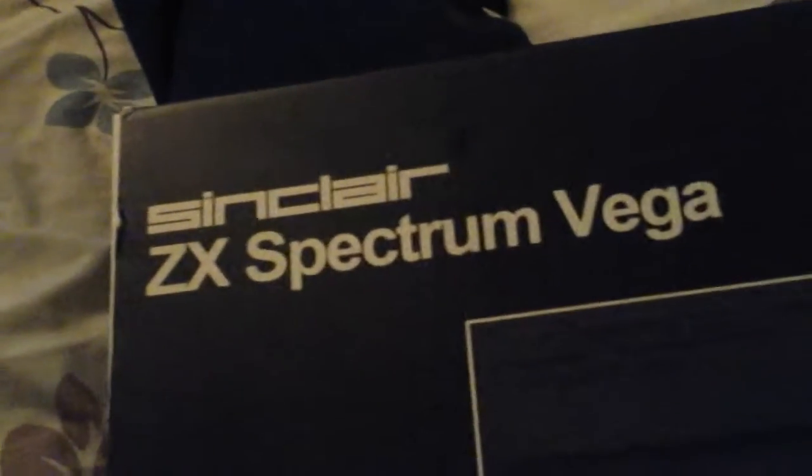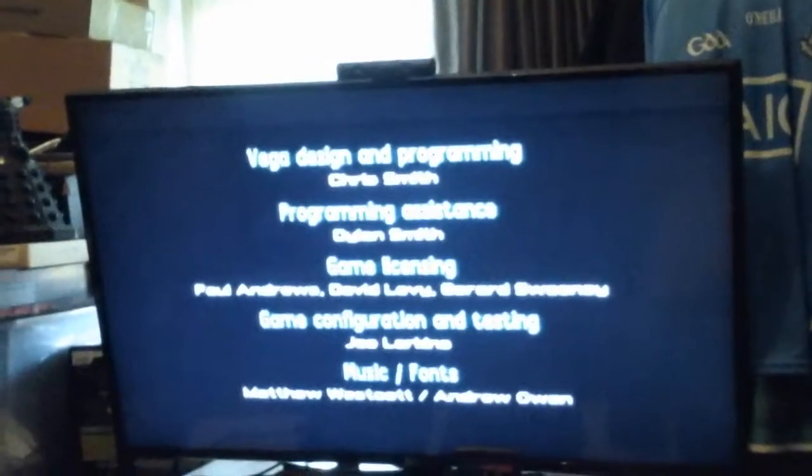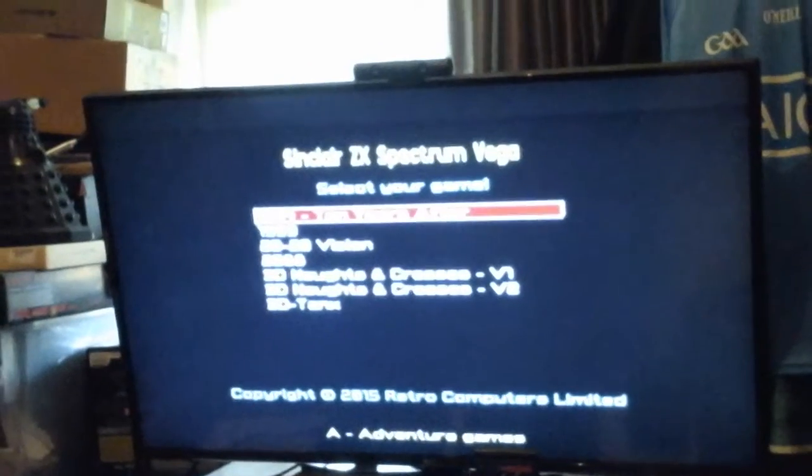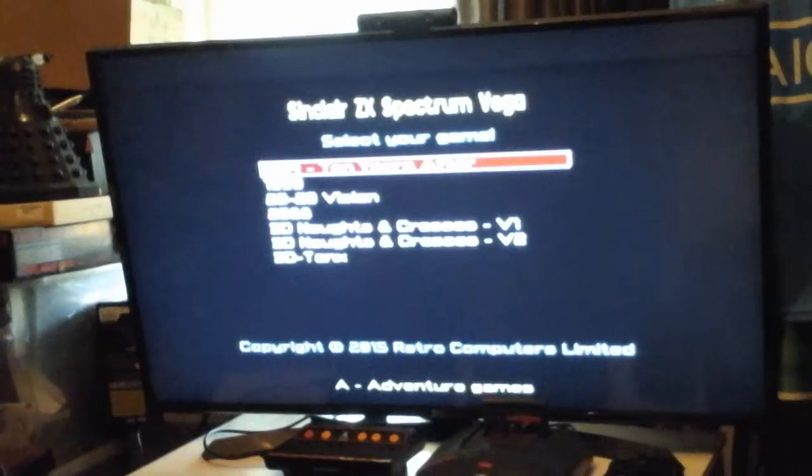This is the Sinclair ZX Spectrum Vega, which has 1,000 preloaded classic games on board. In my opinion it's worth every penny — we only spent about 70 euro on this. It's a plug-and-play system and it's awesome. There on the screen you can see the credits — it came out in 2015 by Retro Computers Limited.